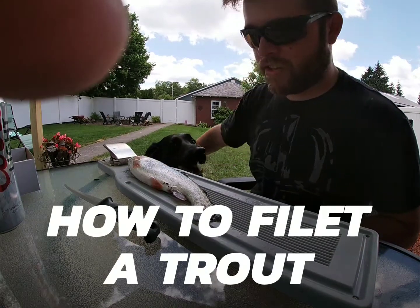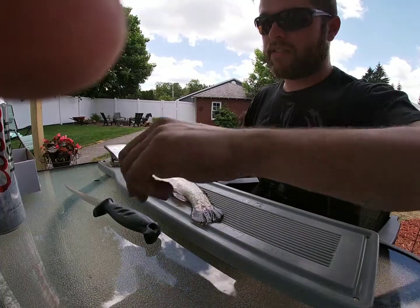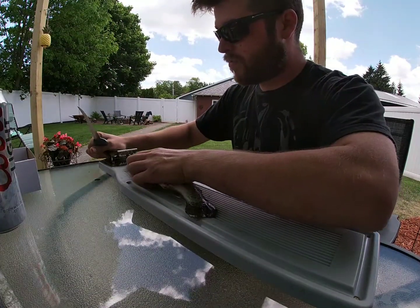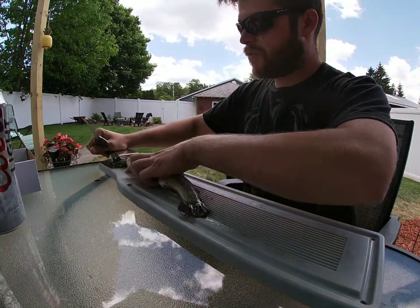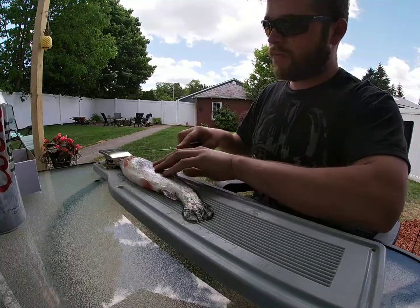Alright, so today we're doing an introduction to filleting a trout. There's a thousand ways to do it, but this is the way that we do it. With the fillet board, pinch them, put them in, keep them stable.